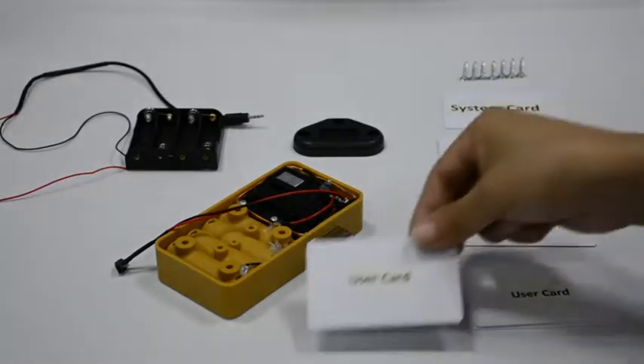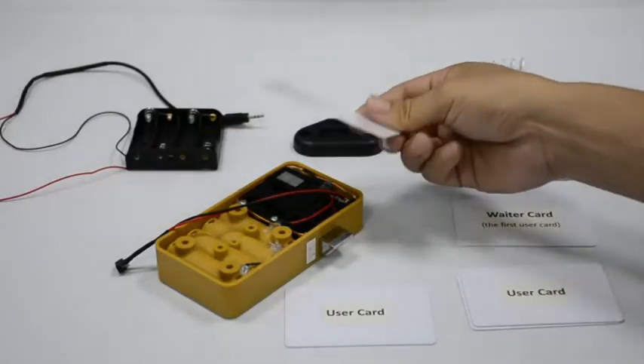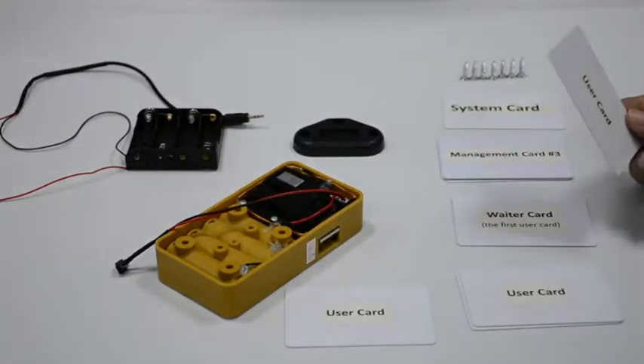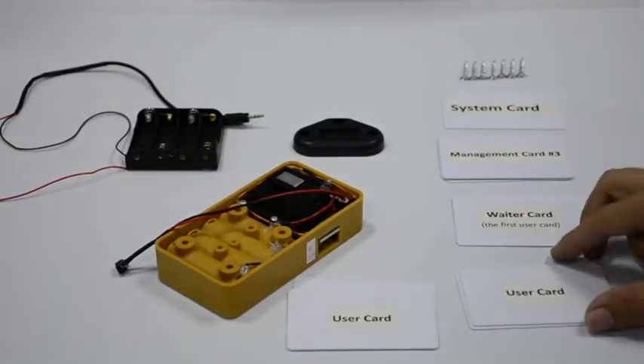You need to read a user card once again to get the latch outside. You can read any of the programmed user cards to get the latch outside. Read a user card with a beep — the latch gets inside. Read another user card — the latch gets outside.